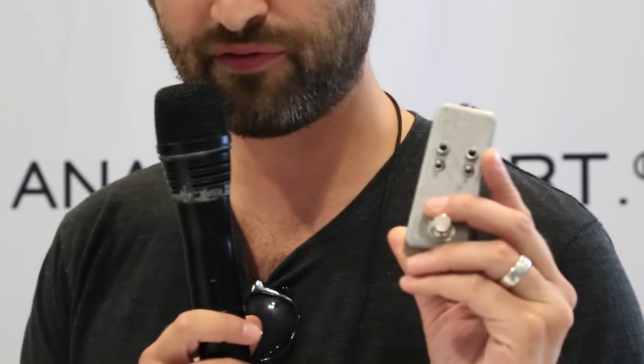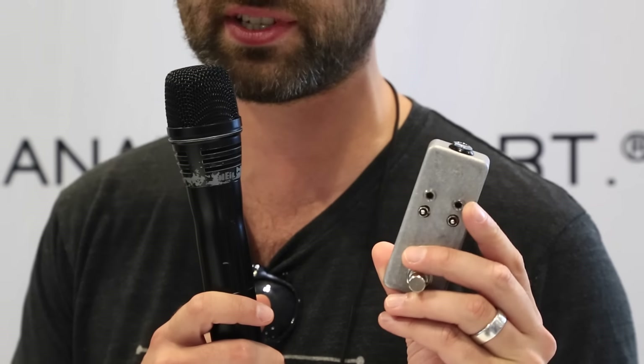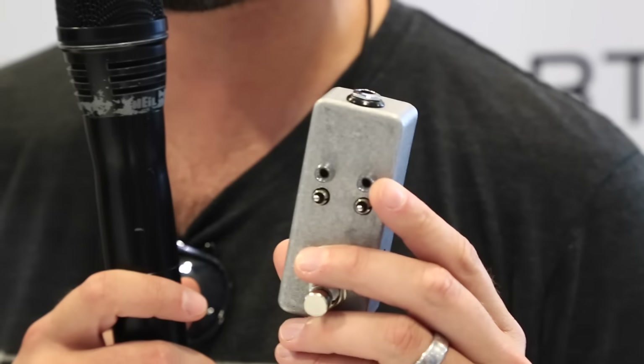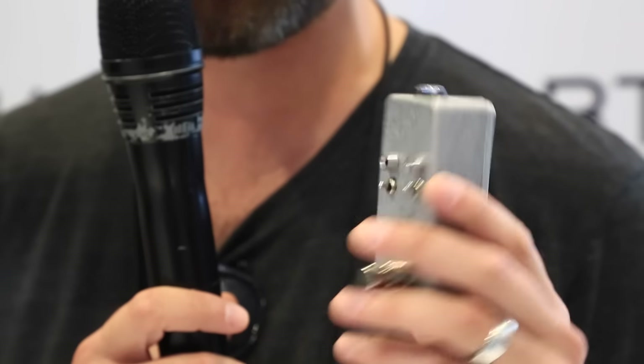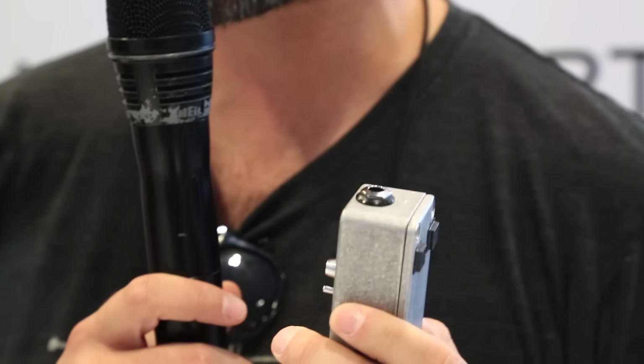He's going to be playing a little bit. We are unveiling this little Favorite Switch, which is just a little MIDI controller for all Chase Bliss pedals, but you don't need a MIDI cable or anything like that. It's just real simple.